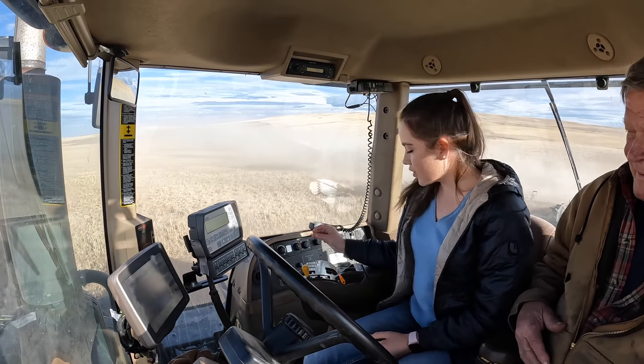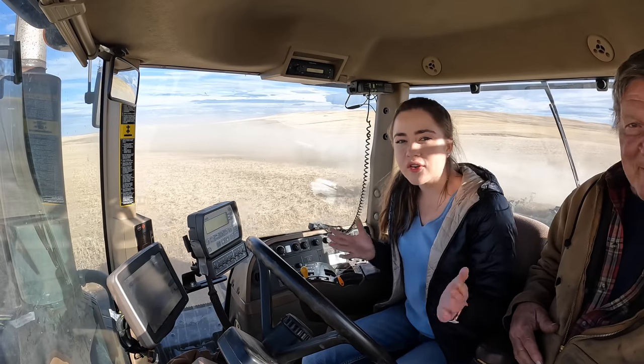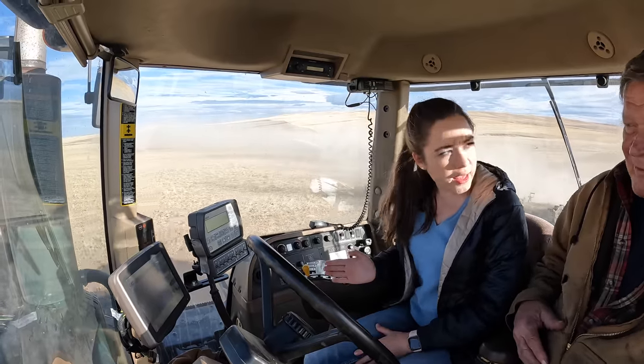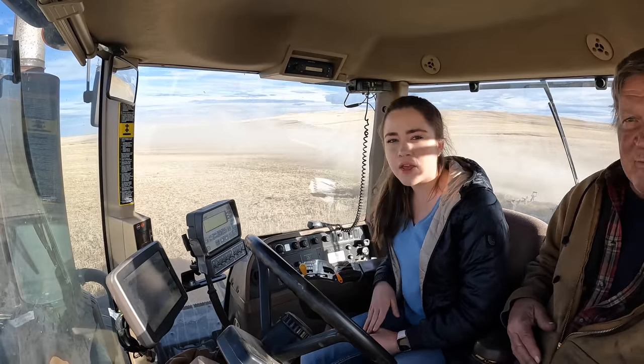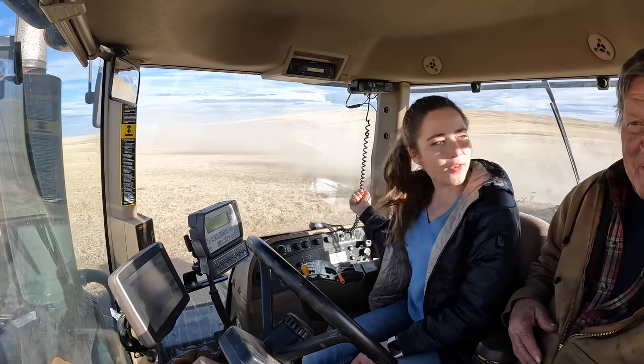I am running in 12th gear at full throttle and on my guidance pass right now. So the tractor is driving itself. We are going at a 20 degree angle, coming up to the next end of the field where I'll have to turn and not hit the tractor wheels on the cable.